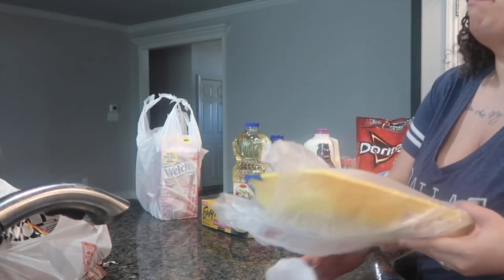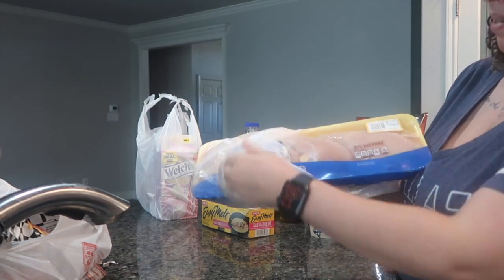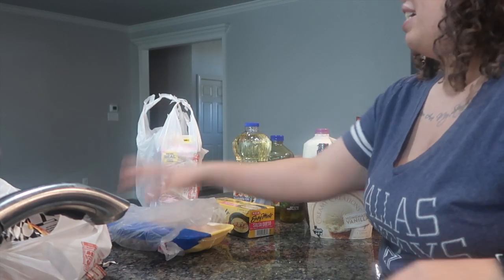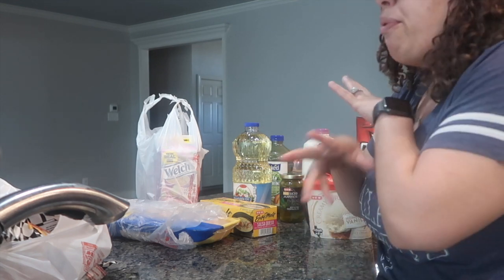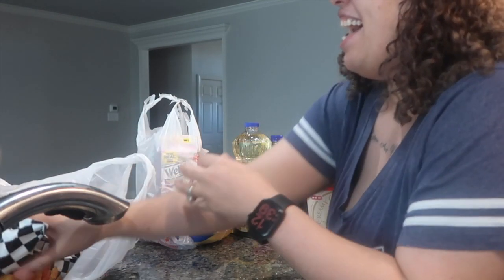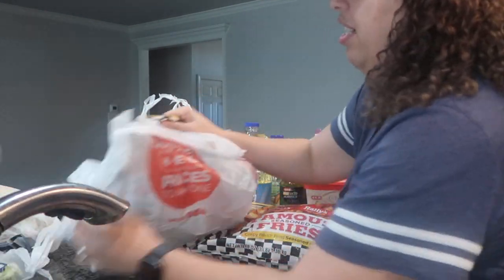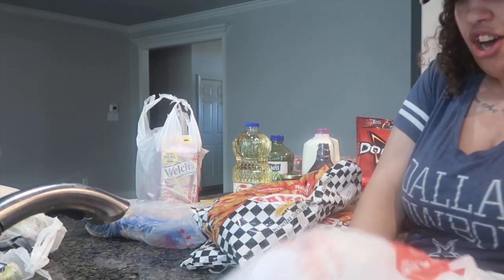I'm going to be making some nachos. I really got shrimp and steak at home that's been unthawing, but I went and picked up some more chicken breasts. So my nachos are going to have chicken breasts, shrimp, and steak — we're going to do it all. And then I also picked up some Checkers fries because we love our french fries over here.